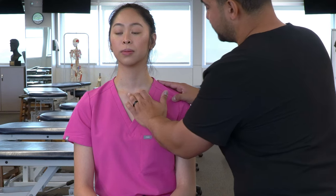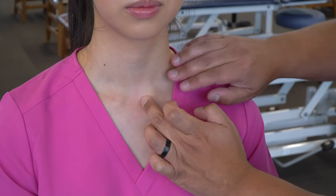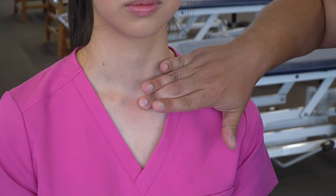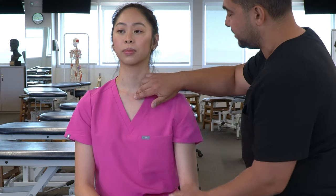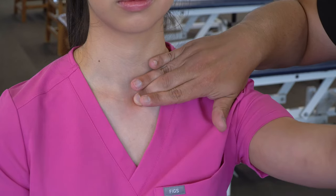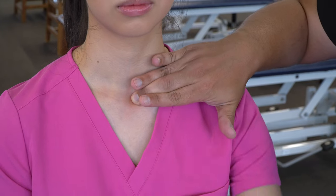If we have trouble finding that joint on our particular patient, we can use our other hand to palpate where we think the joint might be. Then we can passively flex and extend the shoulder and appreciate any motion we're going to feel with flexion and extension.